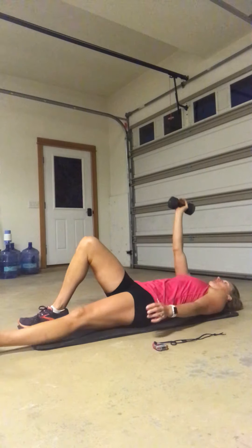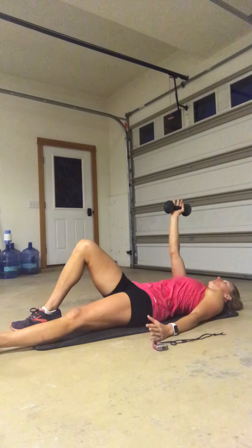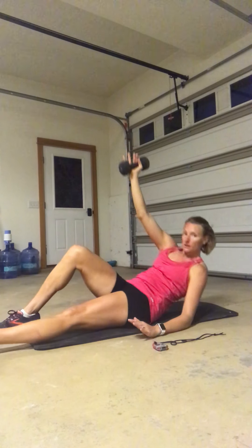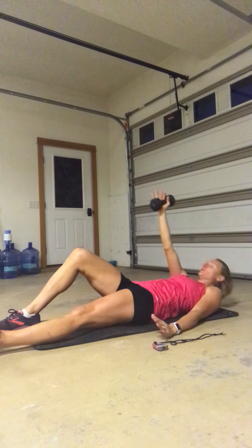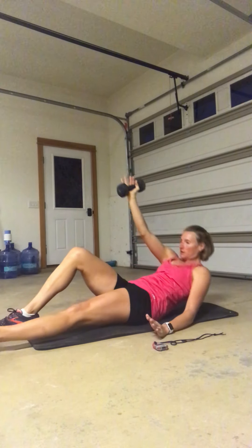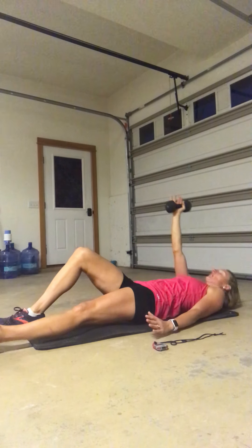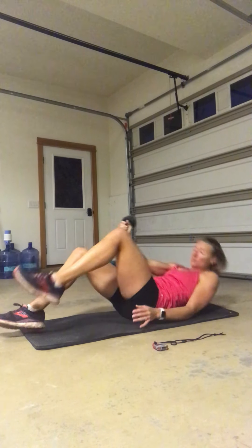Turn it around — last side on our half get up. Same arm, same leg — here we go. Big lift, control, lower, big lift, control. Come on, you are almost there — this is our last move on the ground. Hang in there. Three, two, one. Come on up.